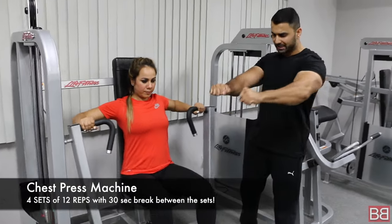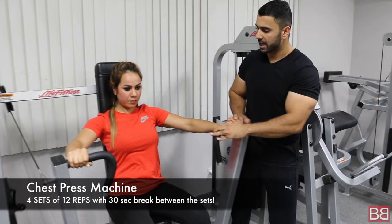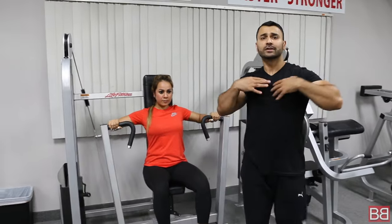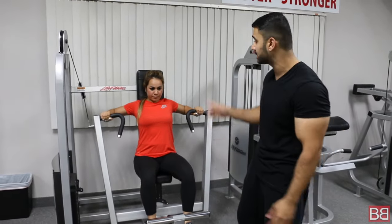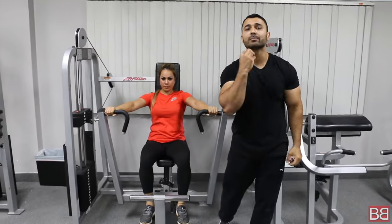When you go down, stretch and squeeze. See what she does — she goes back, she stretches, and she squeezes. Go back, stretch, pause, squeeze. This works entirely on the upper part of your chest. It's an ideal exercise if you want to lose fat from your chest or tone your chest overall. 4 sets of repetitions — whenever you have to push, make sure you push.